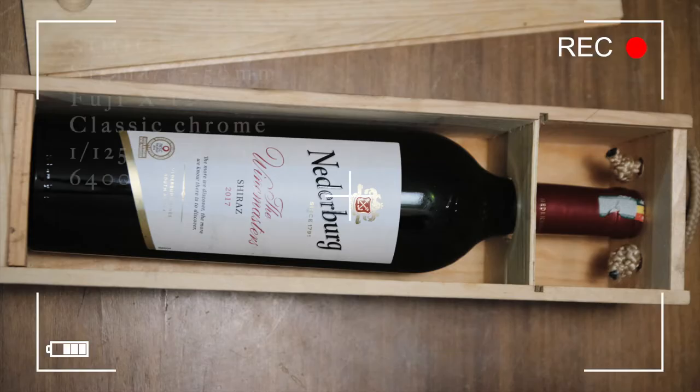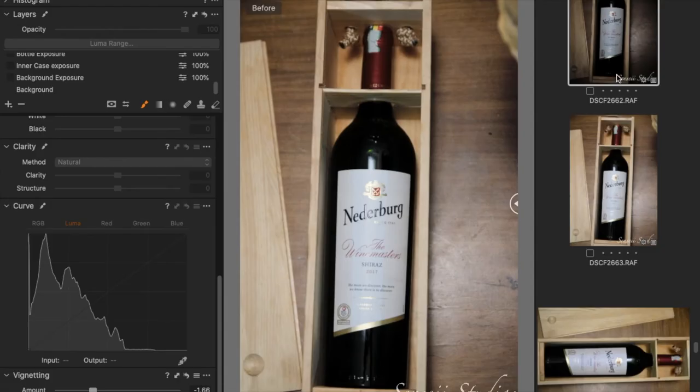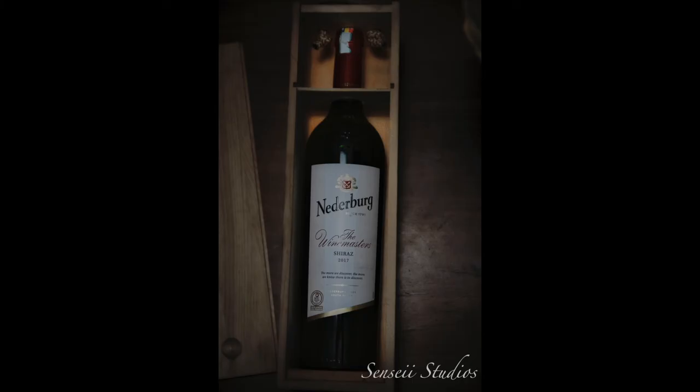So for this editing process I will not go in depth because I want you to give your own creative look to the image. This is the image straight out of the camera. What I did was to import it into Capture One, darken it, and add a few minor changes to get this final image you see on your screen.